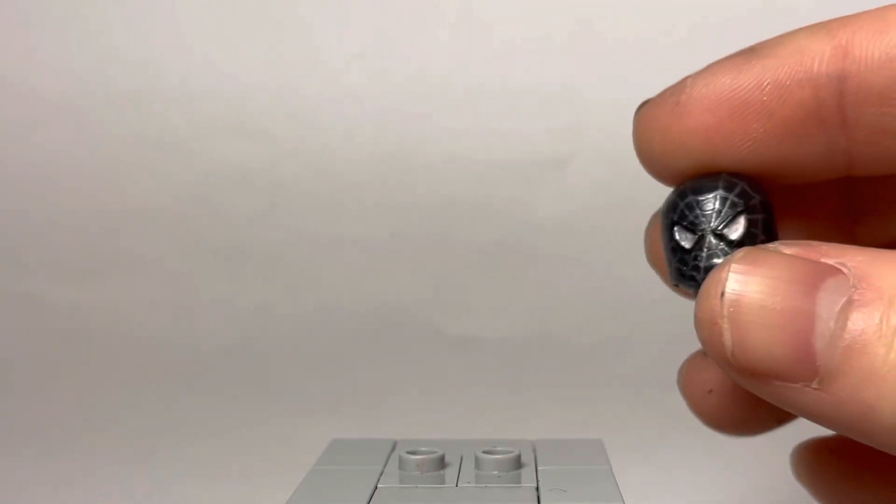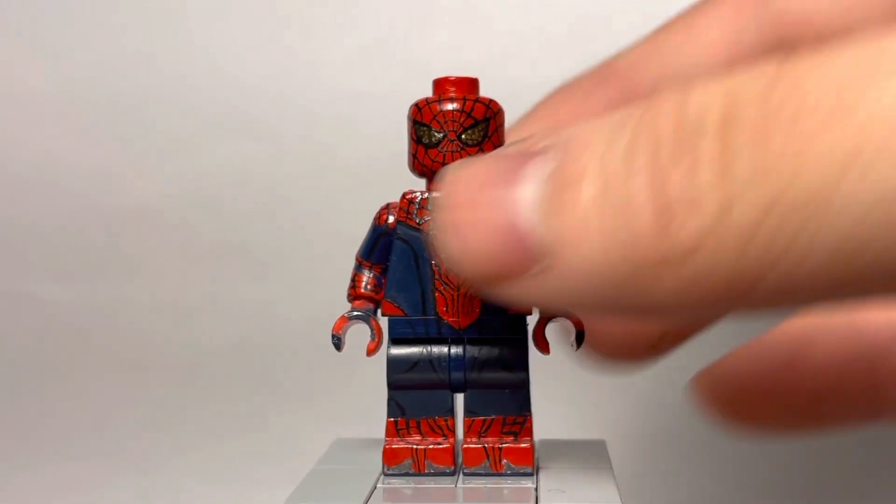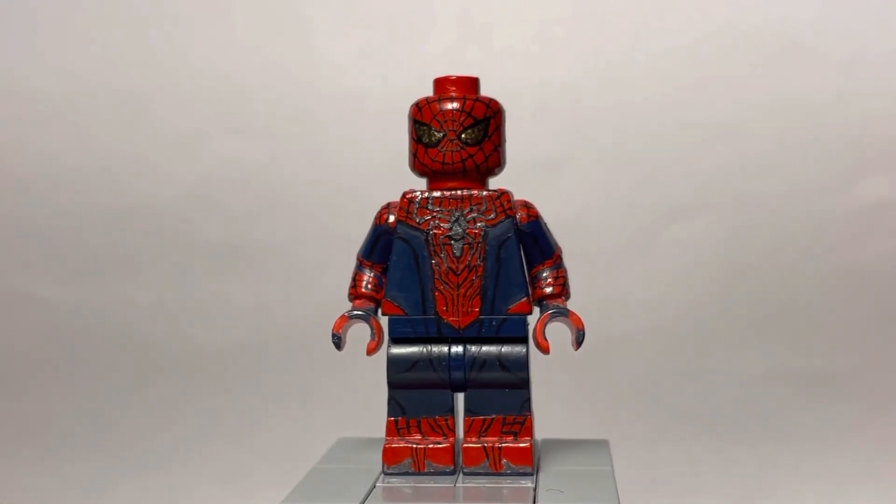You'll also notice for the black suit and the normal suit, I painted up regular heads, because I usually have them displayed with the Nate Smithy Figs mask. I decided to paint up heads so they can stay consistent with the rest of the figures. Next up, Andrew Garfield — here we have the first Amazing Spider-Man suit.